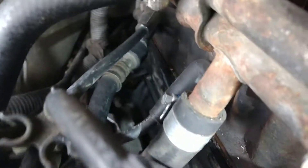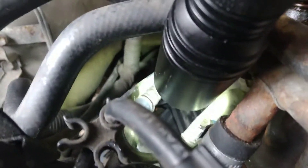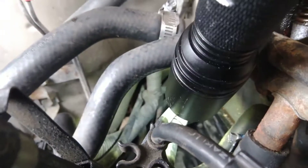Second, you're going to want to find — at least on the 3FZ — you're going to have to find a little window down in here. And that is your flywheel.